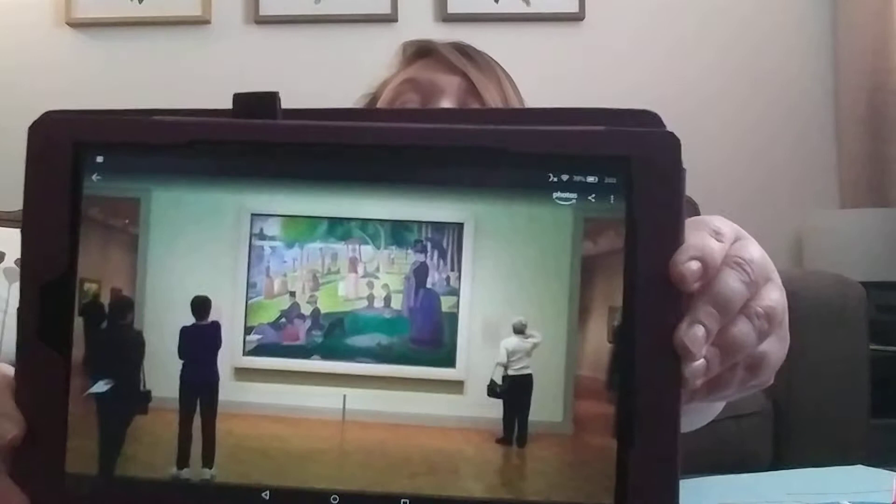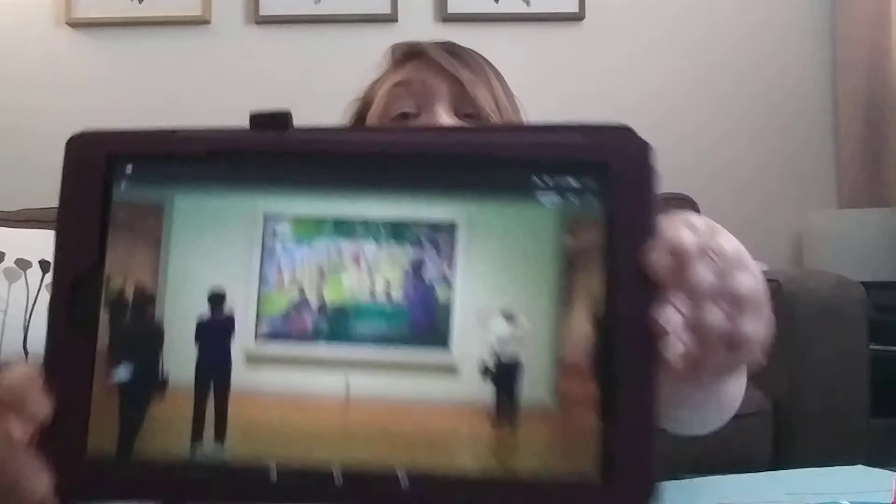You can see here just how large that is compared to the person. This, which is one of my favorites, is actually at the Art Institute in downtown Chicago. I love going there. I love art — you guys know this — and science.